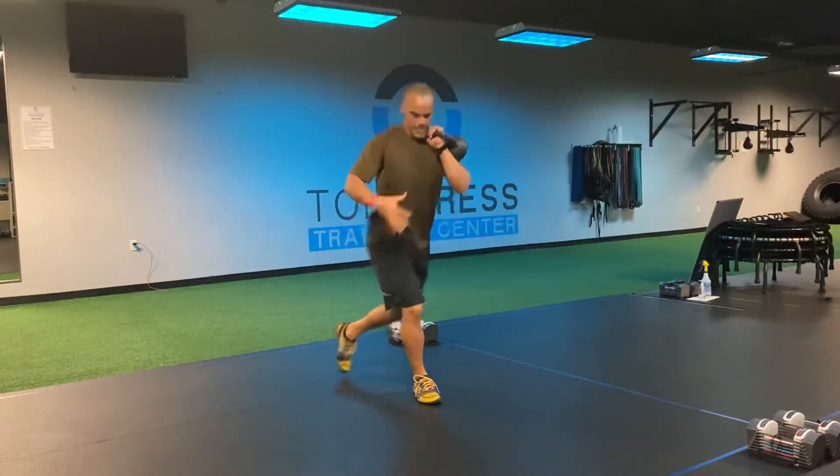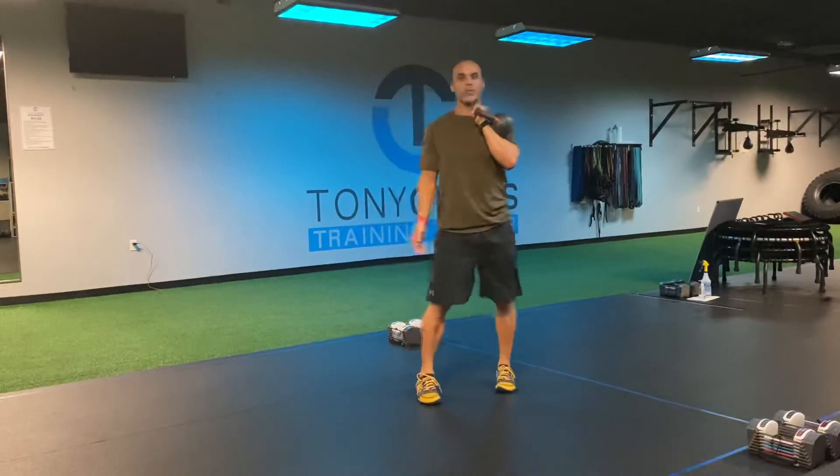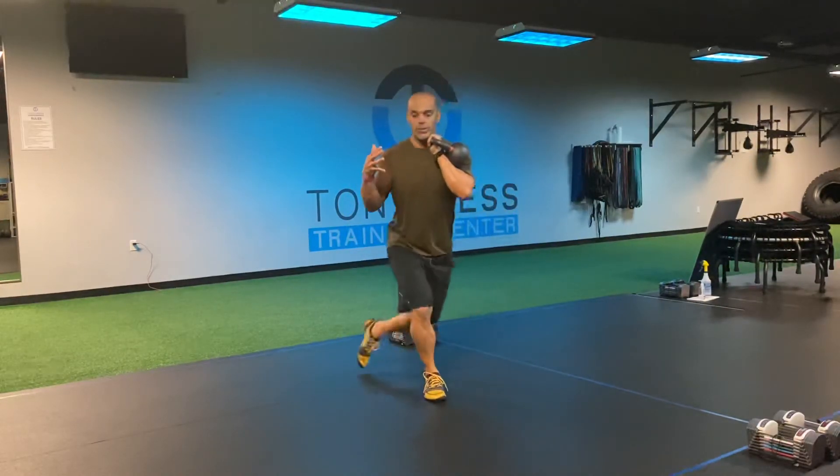I want to stay on top and drive through that front leg — just like that.